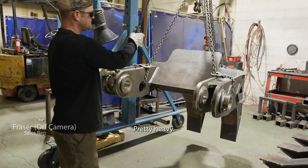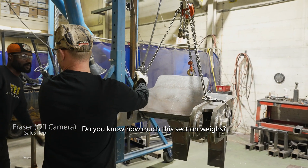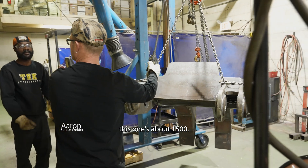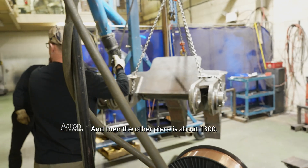Pretty heavy. Do you know how much this section weighs? This one's about 1,500 and then the other piece is about 1,300.